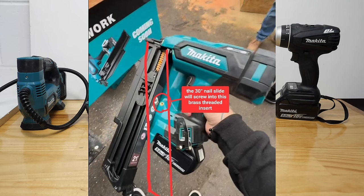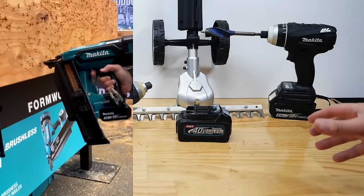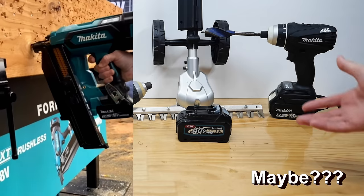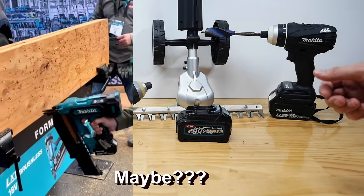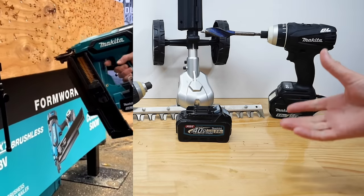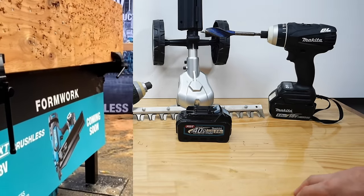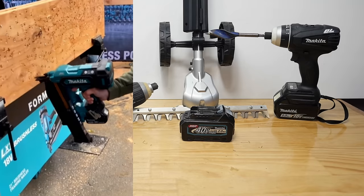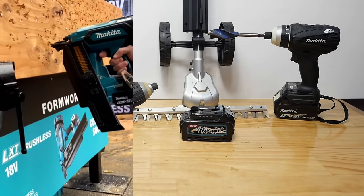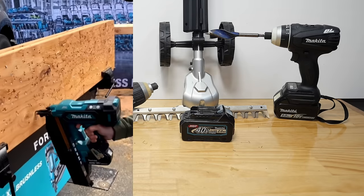The 30-degree nailer will be available in Europe, Australia, New Zealand, etc. The rumour going around — and I've seen it in patents — is that it's user serviceable. By user serviceable I mean you can top it up with air again when it goes flat, like you can with AEG and the Ryobi. You'll be able to just open it up and pump it back up again. Whereas with other brands like Milwaukee, you have to take it back to them — there are no user-serviceable parts.